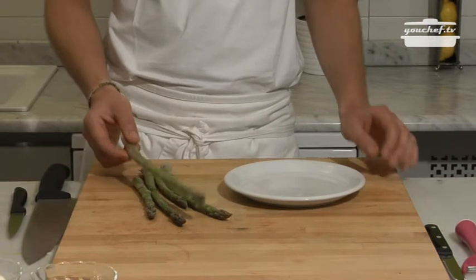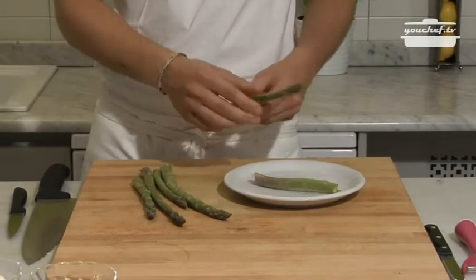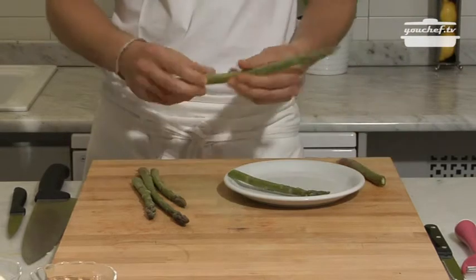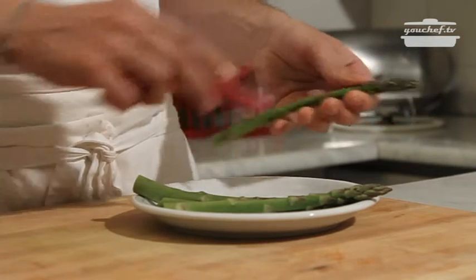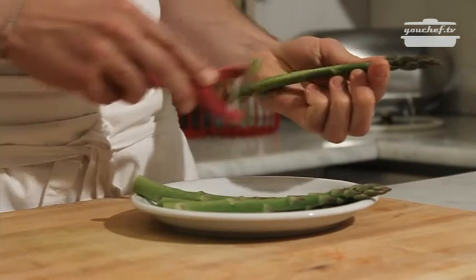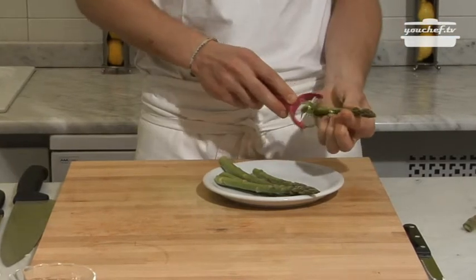Let's start by cleaning the asparagus. We'll take away the hardest part of the asparagus, which breaks on its own, this way. And then we'll start peeling them, keeping obviously the head of the asparagus.